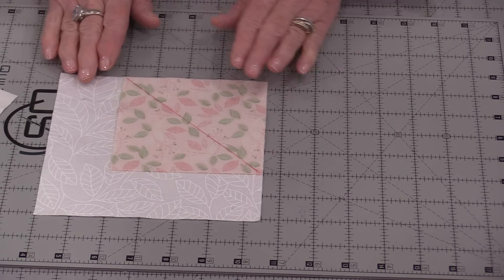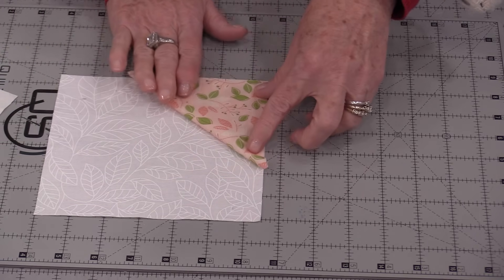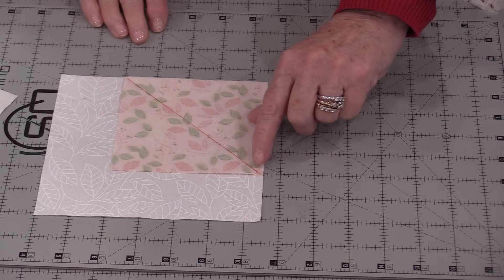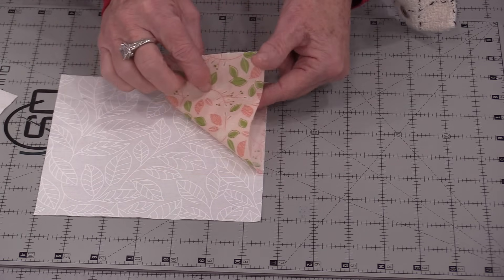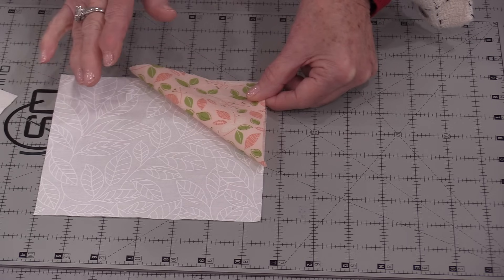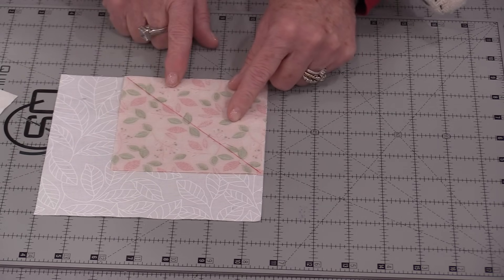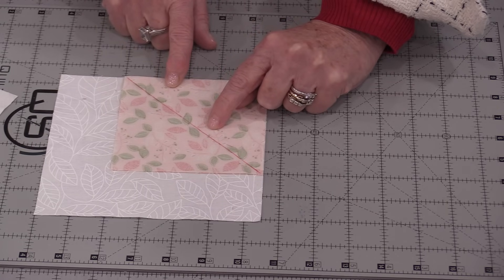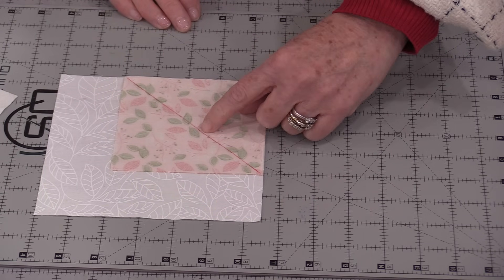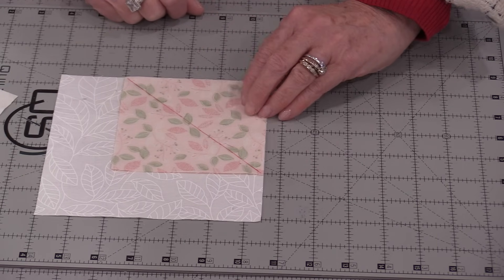Place that block along one edge — the idea is we're going to stitch along that line, and it's going to flip back and remain six and a half inches. However, when we stitch right on the line we're usually a little bit short in the corner by about two or three threads. So instead, we're going to stitch right beside that line — not on the line, but right beside it — toward the area we are going to trim off. Be sure to stitch on that side of the line.